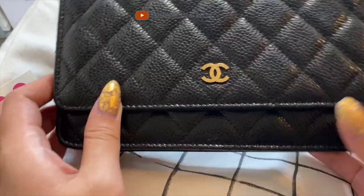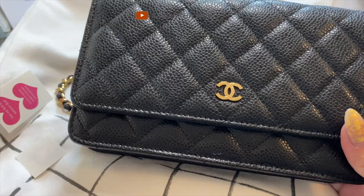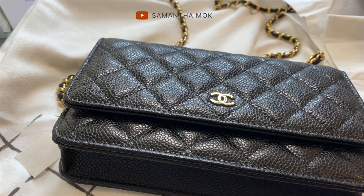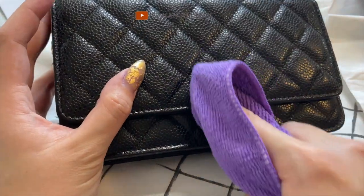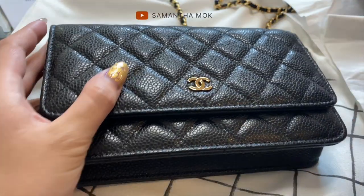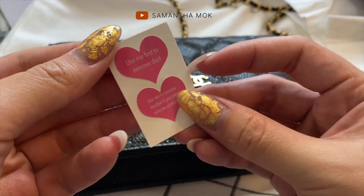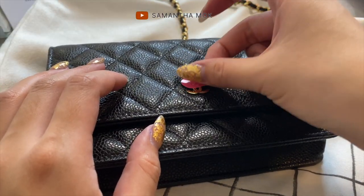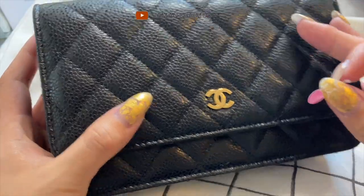I'm going to skip the liquid products and go ahead and put the hardware sticker pieces on my bag. I'm going to use my microfiber cloth first to wipe off any small things like oil and dust, and then I'll use the heart sticker to remove any remaining dust as instructed. I'm doing it very lightly because I don't want to over-stick anything on the caviar leather.